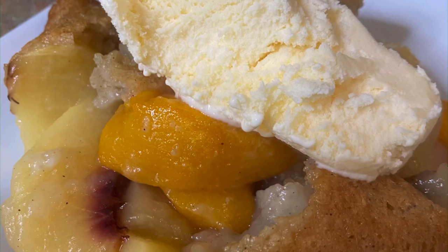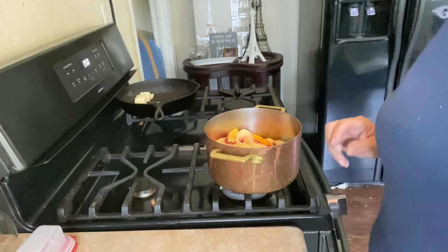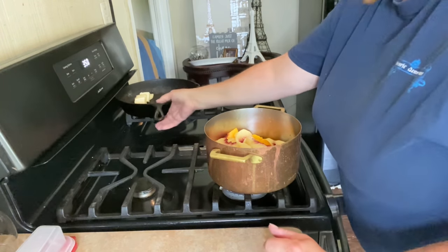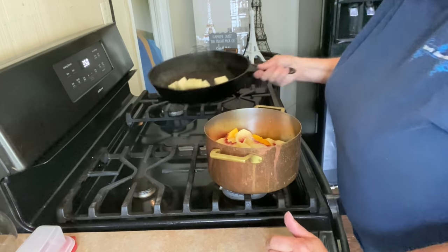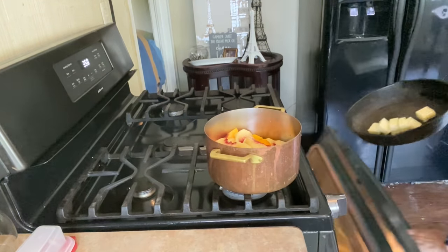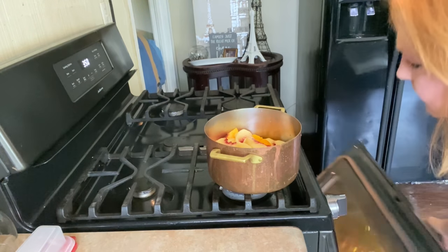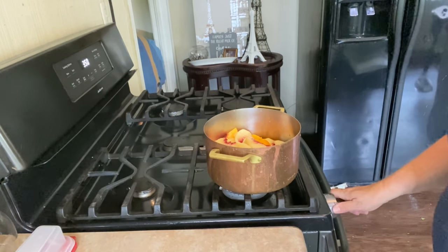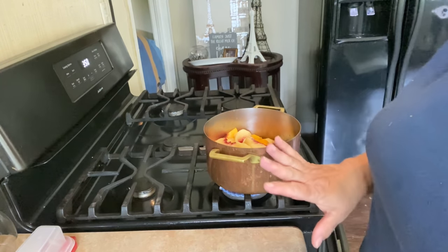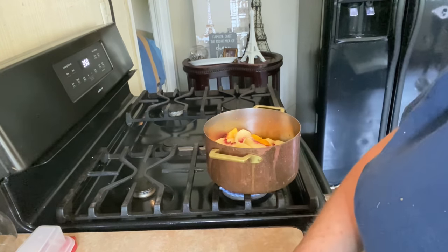We got a family to feed. We are on our way to making peach cobbler. Here I've got a little cast iron skillet, and I've got six tablespoons of butter. My oven is preheating to 350 degrees. I'm gonna throw that in there just until that butter melts — I don't need it to get hot, just melting.